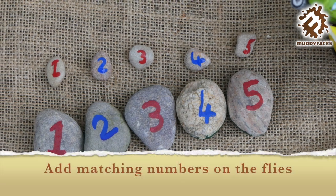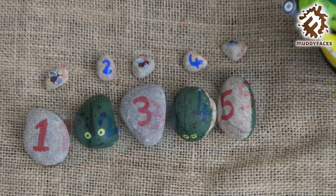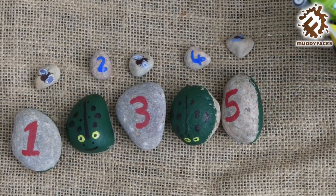Alternatively, you could add math symbols to the flies to create simple math equations.